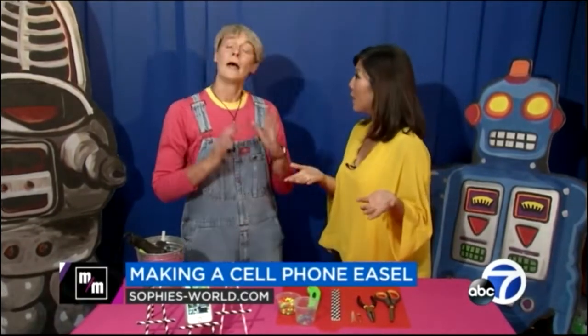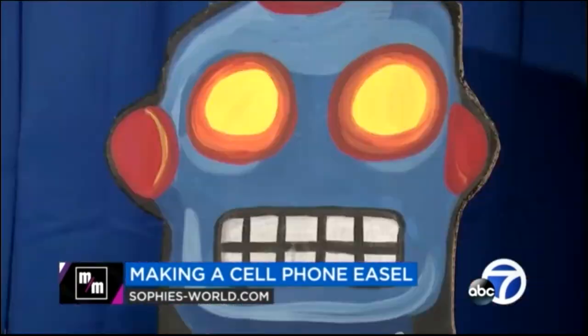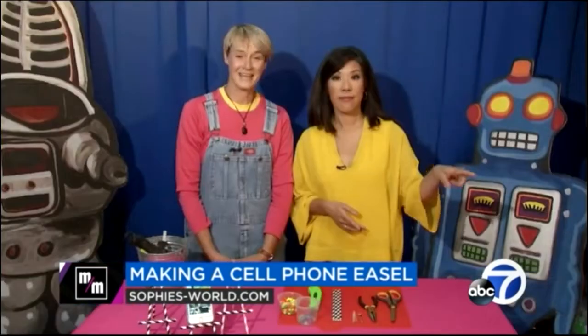Today, Sophie's got a couple of great ideas for anyone who's got a cell phone. Raise your hand if you don't. That's what I thought. So what are we making?